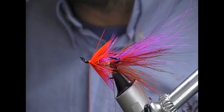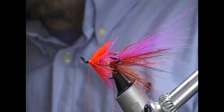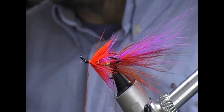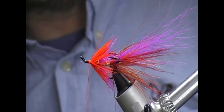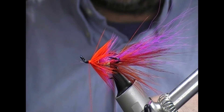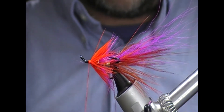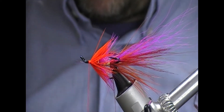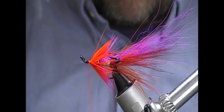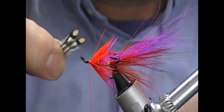Now it's time to put on the jungle cock. I tend to put the jungle cock on in between two hackles if I have two hackles to go on a fly. So take our jungle cock and take two matching feathers - one from there and one from there.